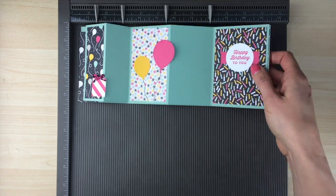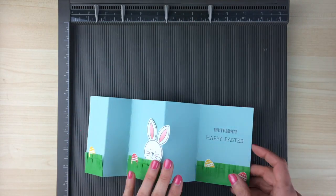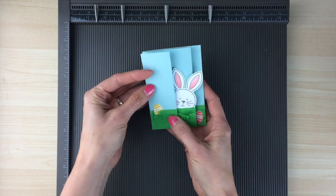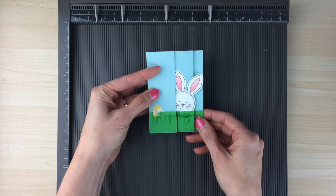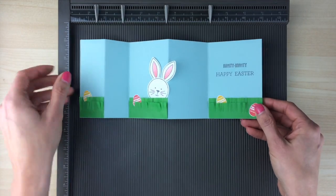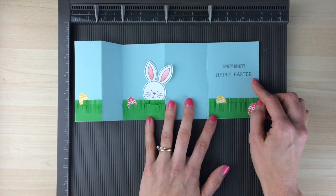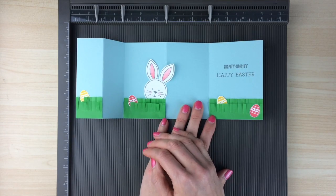Another version — because Easter is coming up, I decided to make an Easter version of this card. When it's all folded up you see the Easter bunny head and a few little eggs hiding in the grass, and then when you open it up it just says 'hippity-hoppity happy Easter.' I didn't do anything special to the background of this card, though you certainly could.